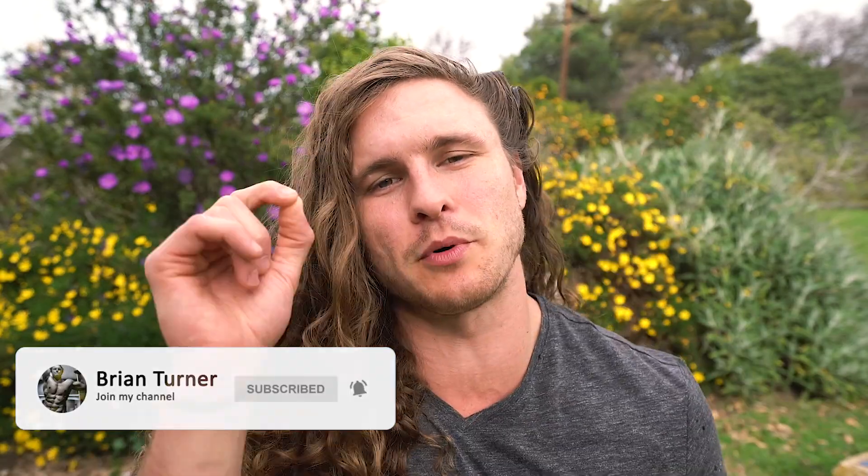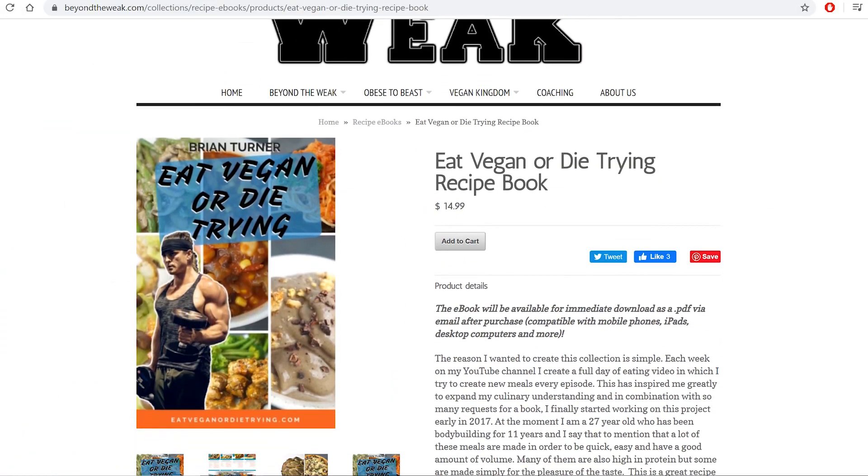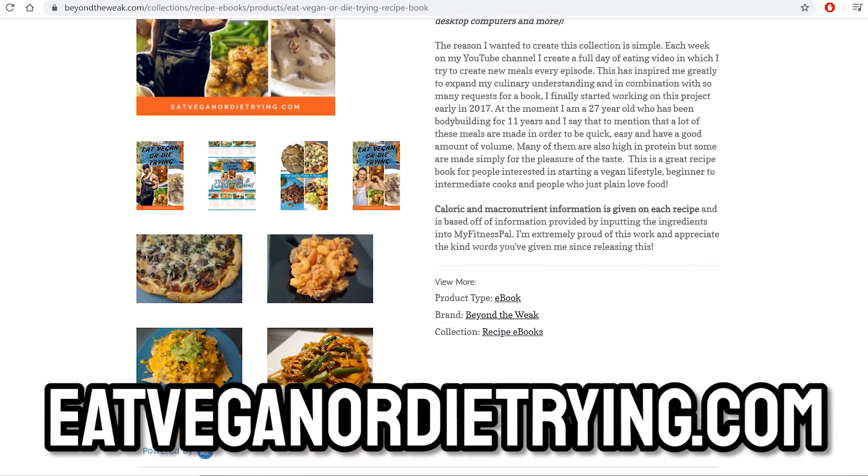What is going on my friends and family, welcome back to another meal prep. This is a super simple, easy high-protein vegan meal prep, meaning you can get all this done with absolutely no cooking experience. These things are absolutely delicious. I have a recipe book — if you want to check it out, go to eatveganordietrying.com. It has 39 different delicious recipes that are going to blow your mind and get you jacked with a lot of protein. Let's jump into this meal prep!